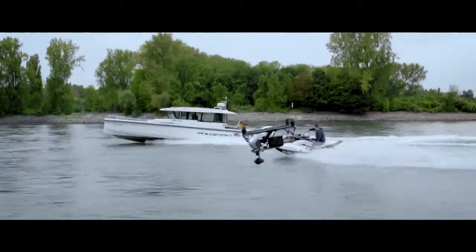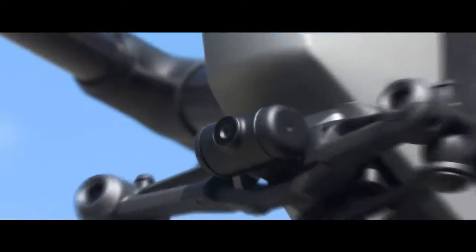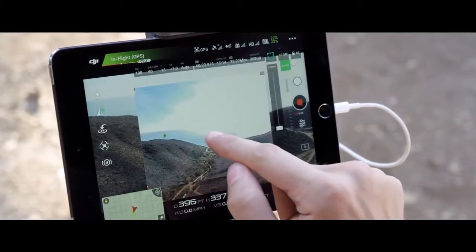By maintaining forward flight, obstacle sensing systems are able to protect the aircraft. The onboard FPV camera separates the flight view from the main camera view, effectively giving the Inspire 2 a dedicated tap-fly camera.